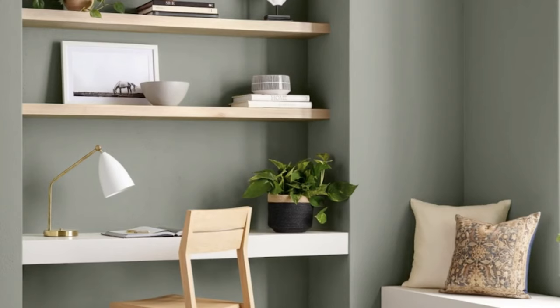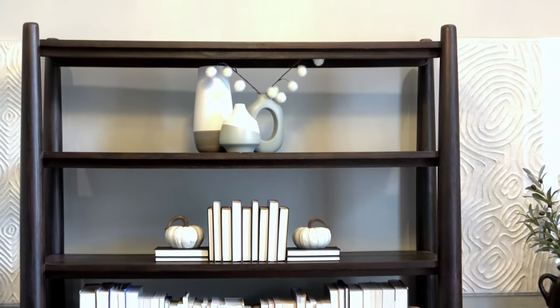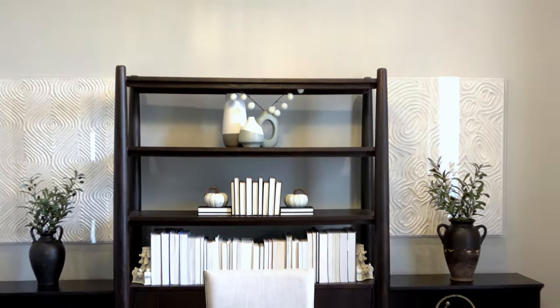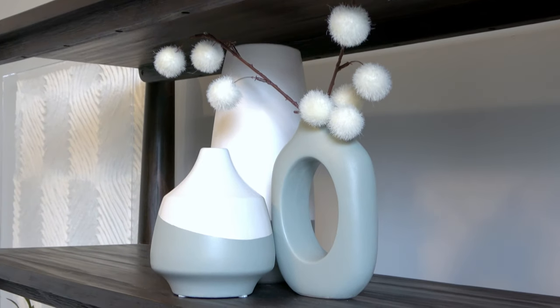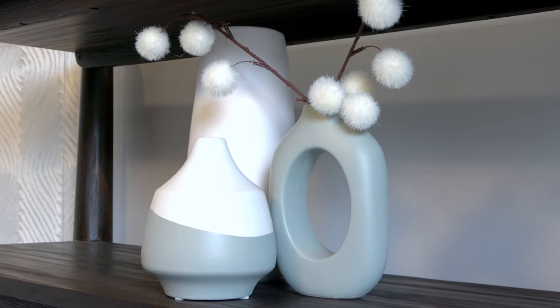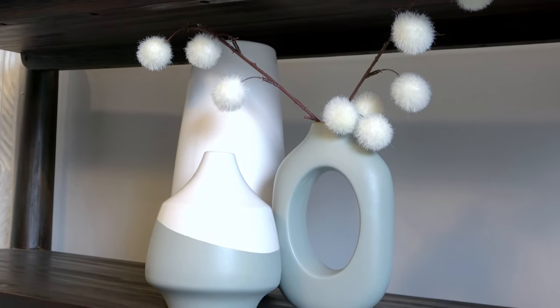When you look at a lot of the pictures Sherwin-Williams puts out for their promotional images, Evergreen Fog is most often paired with earth tones, browns, and neutrals, and I think that is also a really great way to use this color. But I love the way it's pairing with the grays as well, so I think there are so many great uses for Evergreen Fog and I would definitely highly recommend this color.